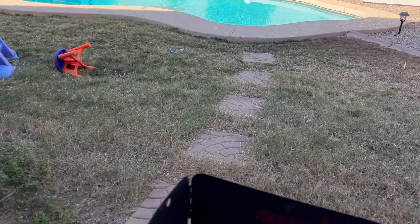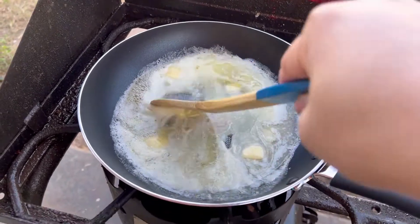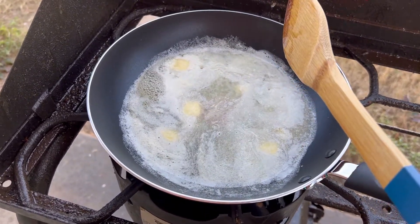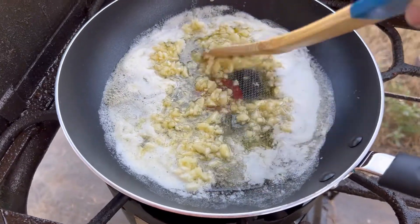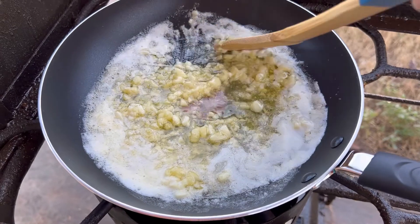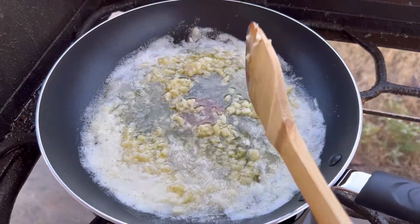I need to make sure the butter is melted before I add the garlic. So once I see little bubbles coming up, then I think it's time to add the garlic. I'll wait about a minute or two — it depends.